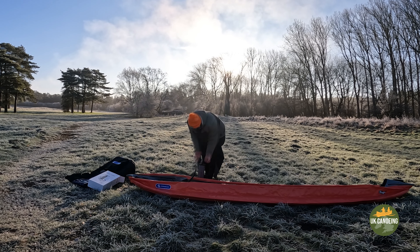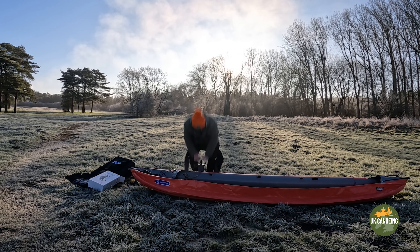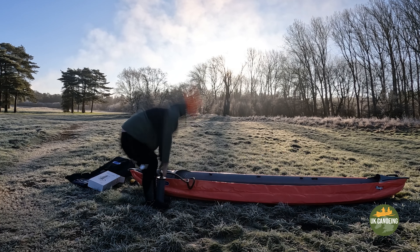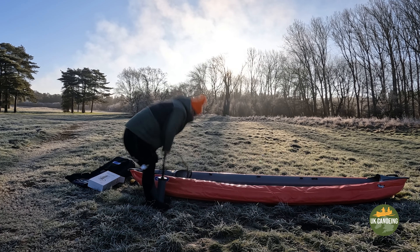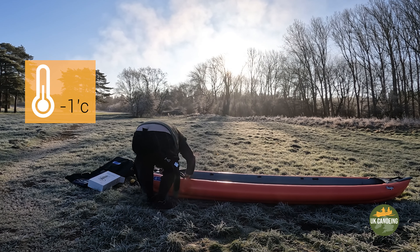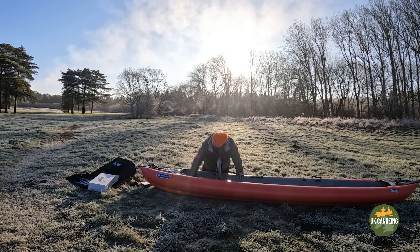You might be wondering why we bought this inflatable — well the answer is quite easy. It was mainly for co-paddlers to come with us and also for doing trips abroad. It made sense to get something that we could take as hand luggage, which this is perfect for, if I can get used to it of course.